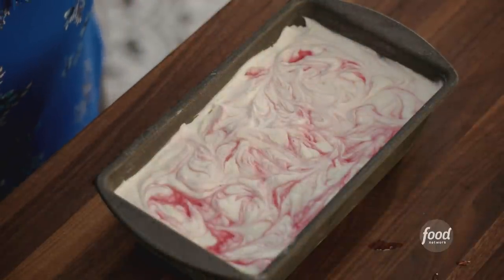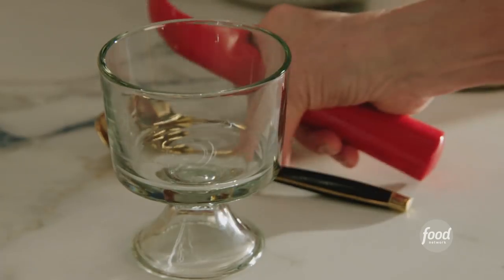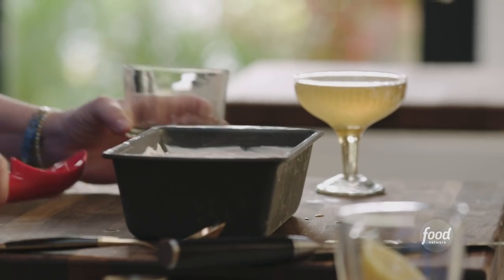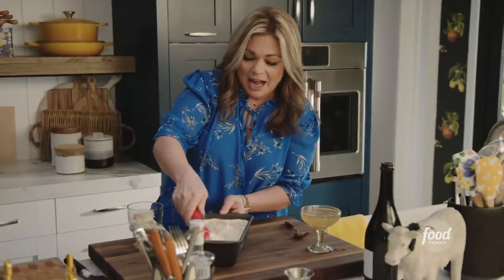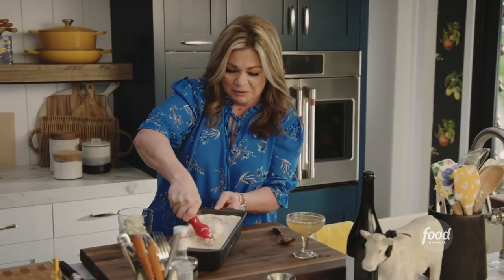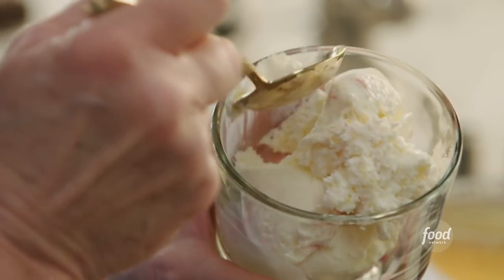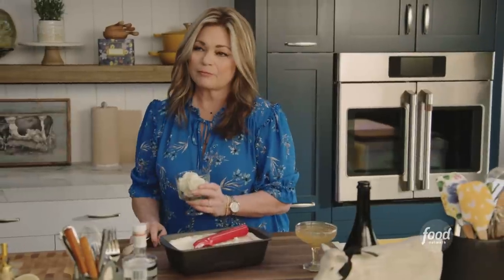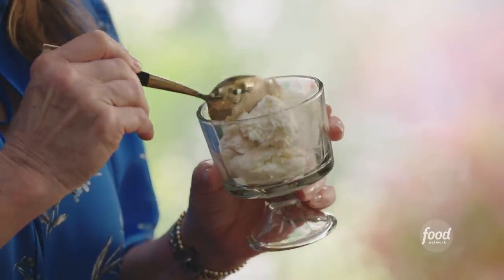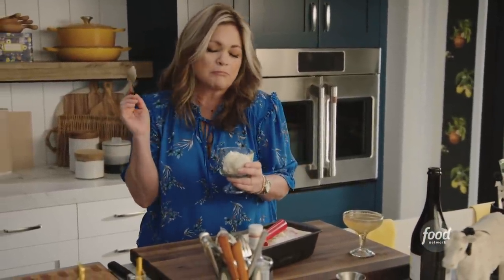Look at how beautiful it is — it looks so luscious and creamy. So let's try it. This is the most magical thing to me: no-churn ice cream. It's so pretty. I'm gonna have so much fun experimenting with flavors. That is so great. So creamy. I just tasted a little chunk of lemon zest — I love that. So good.